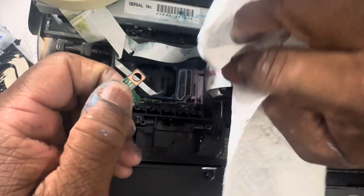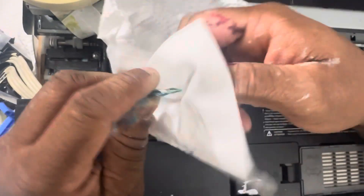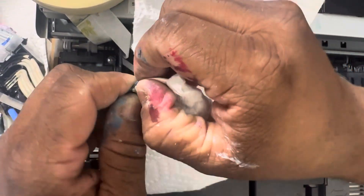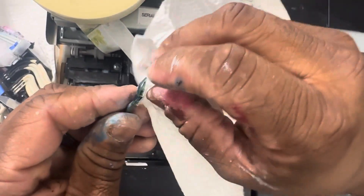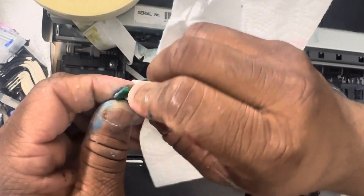Wipe down this copper part. All you need is a paper towel. Take the paper towel and wipe in the groove just a little bit. Check the other side, give it a little wipe. Be gentle, don't break it.